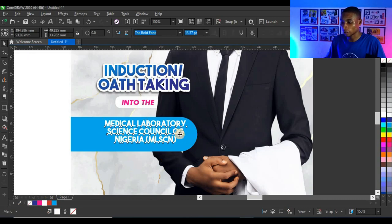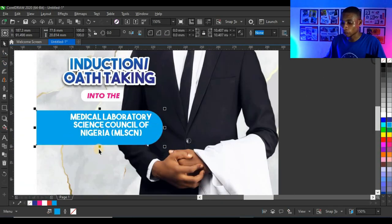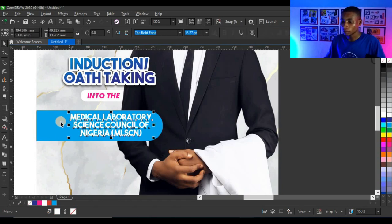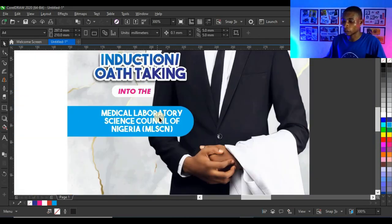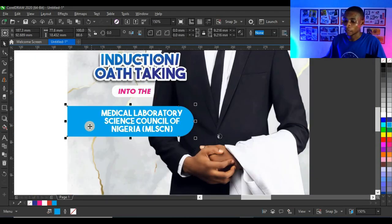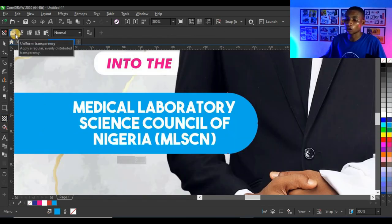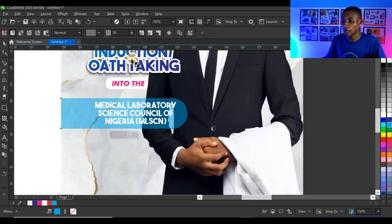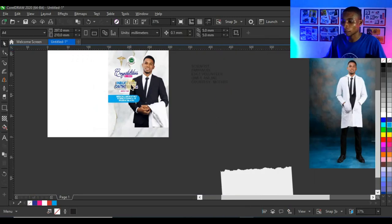Adjust the shape to fit the text, select both elements and press E to centralize them with the shape. Then click on the transparency tool, apply uniform transparency to the background shape so the white text pops out — adjust the transparency level until it looks right.